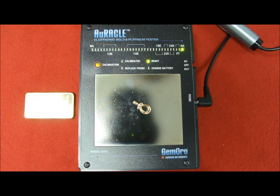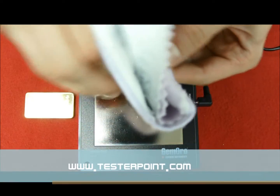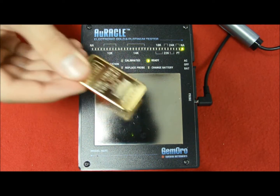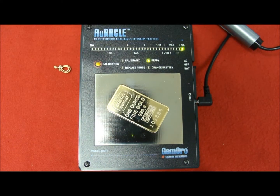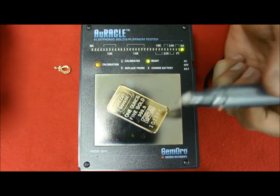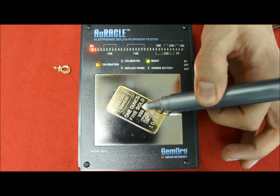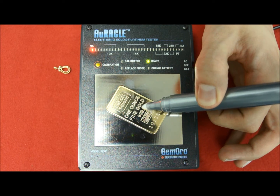Clean before and after every test. Now let's see how the device reacts with plated gold. Remove the cap and just touch it — you can see the red light, which means it's plated gold.